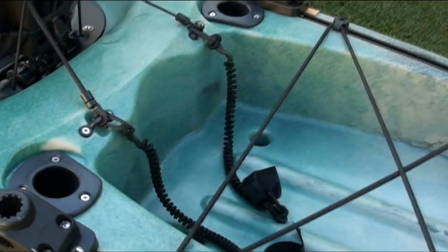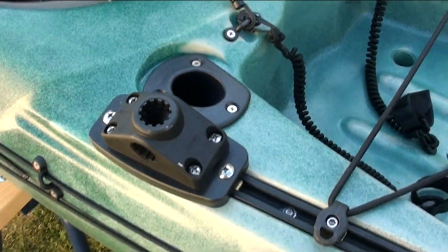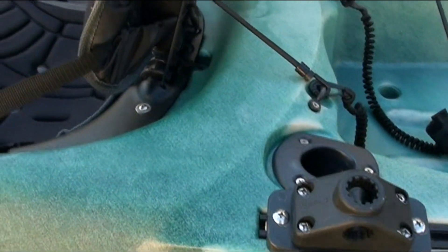Before you drill a hole for the flush mount rod holders, make sure you have the Harmony and the Scotty sidetrack mounts attached so that the flush rod holder fits snugly alongside. This will allow the sidetrack mounts to slide past the flush mount.